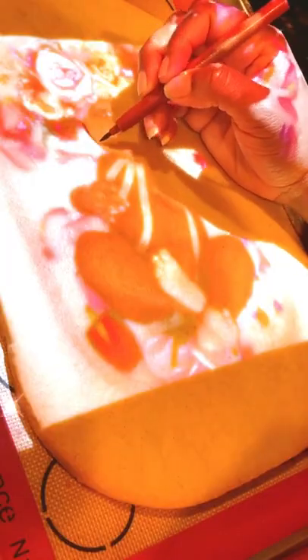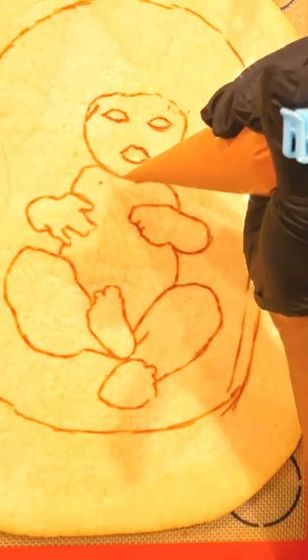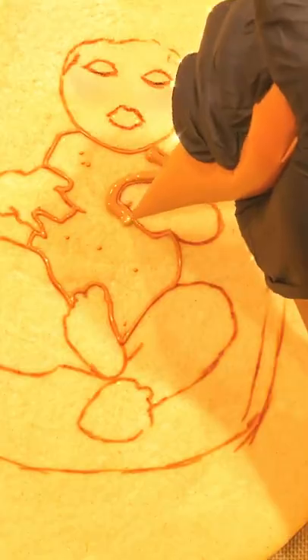Project the image and use a sharp blade to cut out the shape of the cookie. Then I use an edible marker for the placement of the body. Next I'm gonna go in and flood with royal icing.